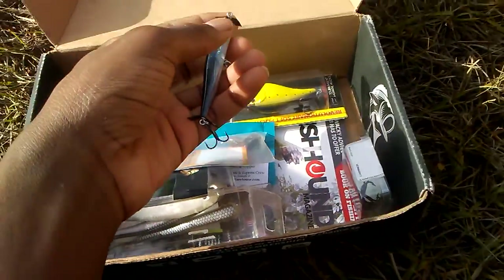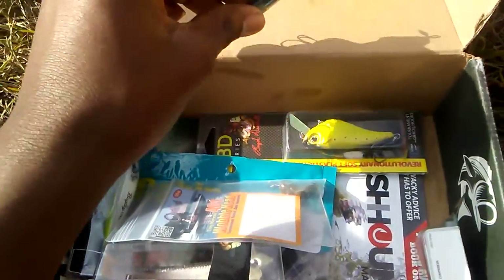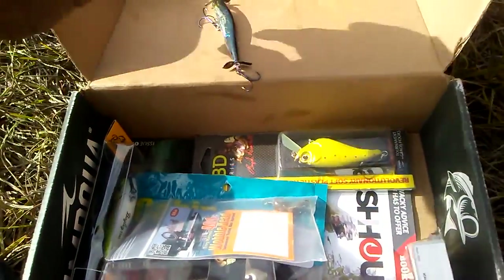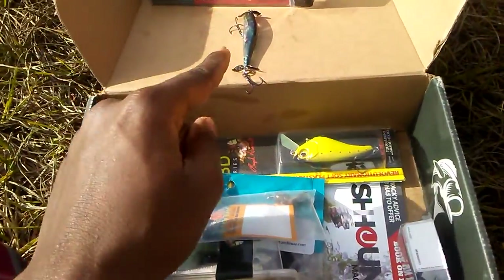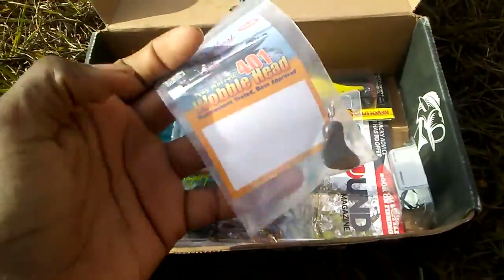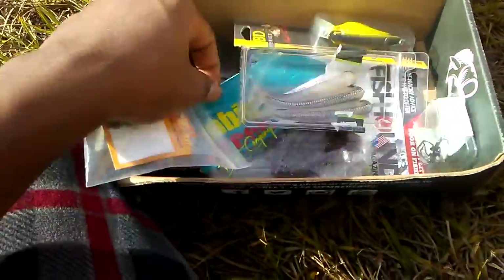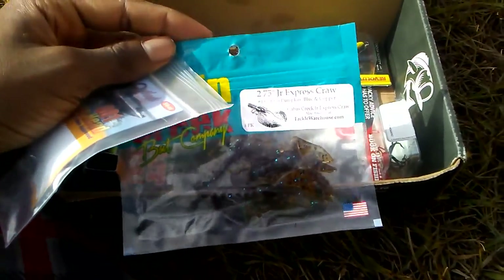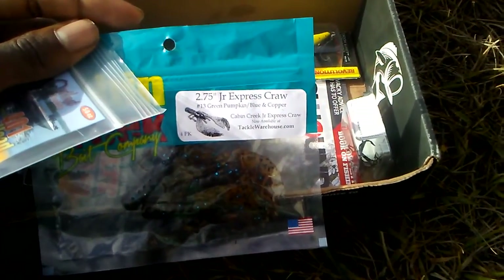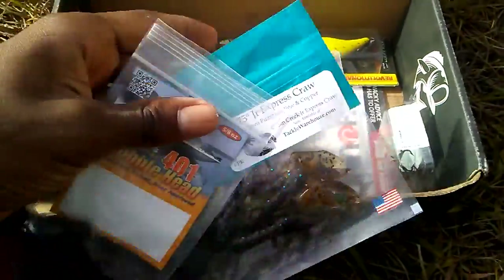I got hooked — these hooks are very sharp, had to pause real quick to get that out. Moving on to the next bait, this is a wobblehead, which is gonna go great with the other baits. This is a 2.75 junior Express cross — should do very well.